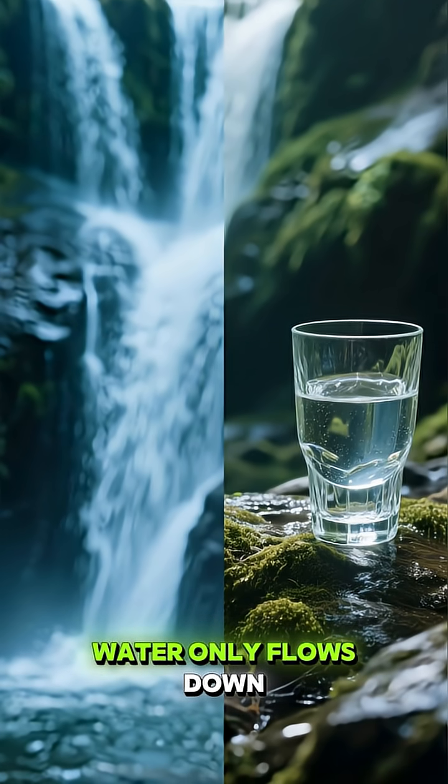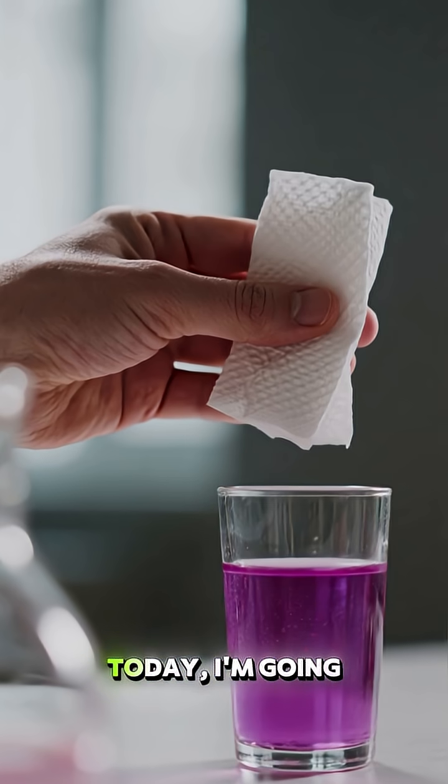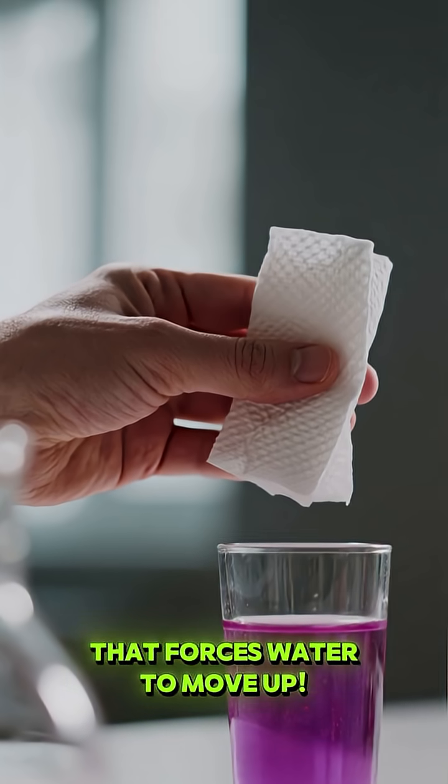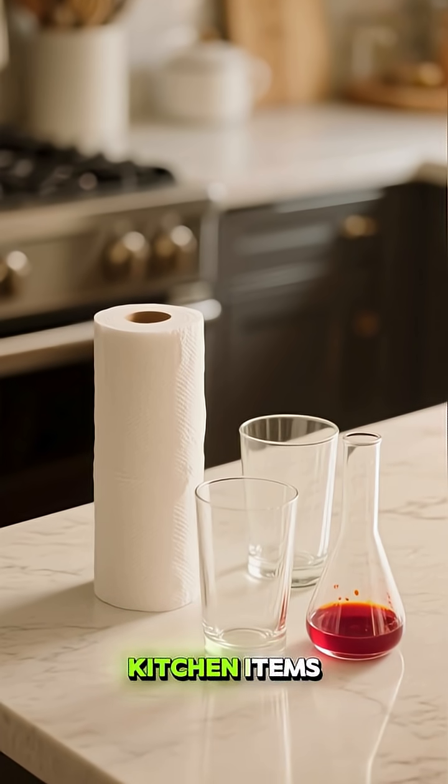I always thought water only flows down. But what if we could challenge gravity? Today, I'm going to show you something that forces water to move up. This isn't magic — it's a simple experiment you can do right now with just a few kitchen items.